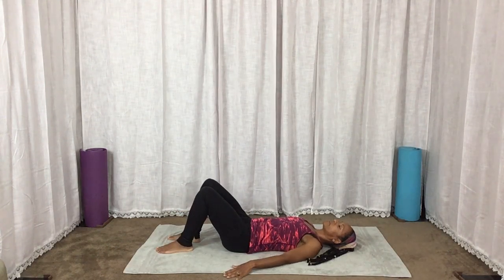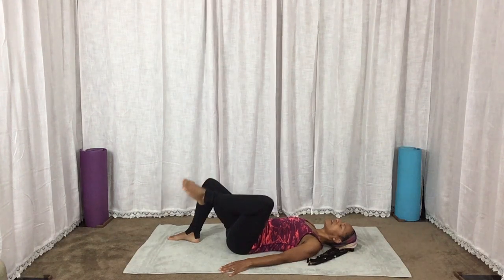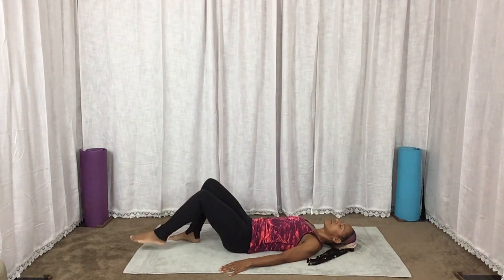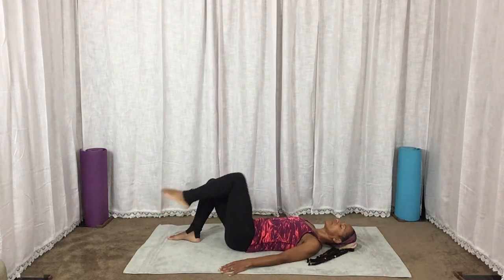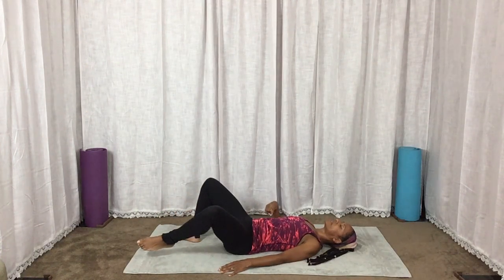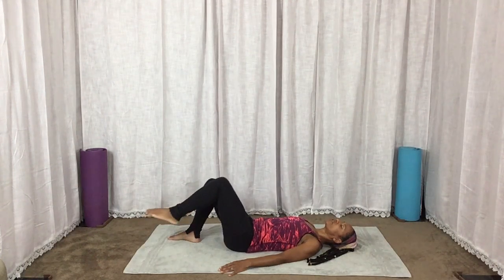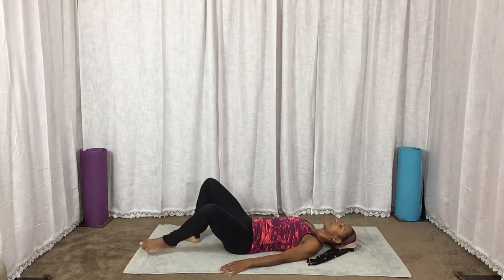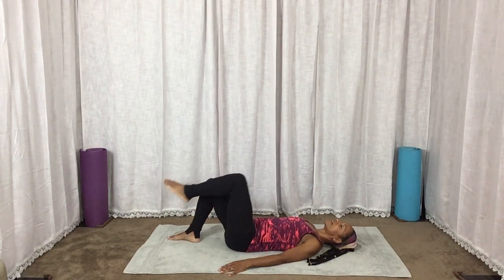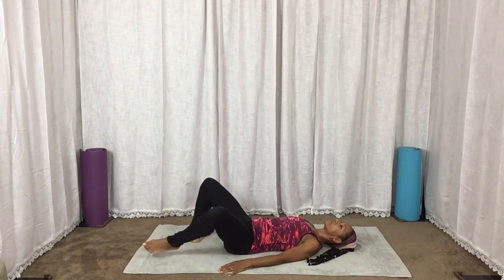We're going to lift one foot off the floor. Knee is flexed. We're going to circle out with the knee. Keep your hips on the floor for four, three, two — abs tight — one. Reverse direction: four, three, two, and one.